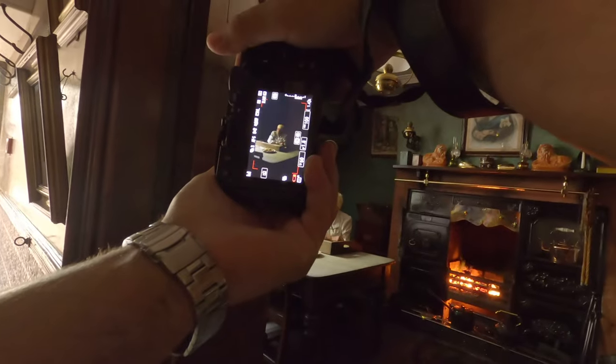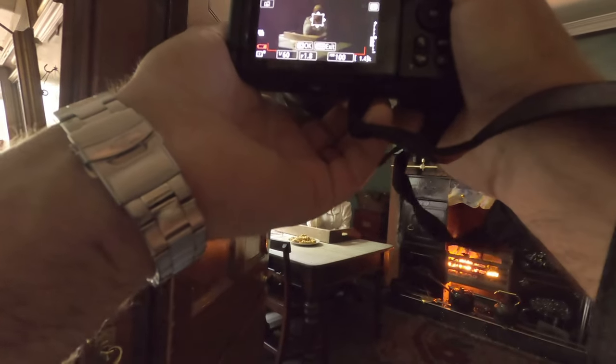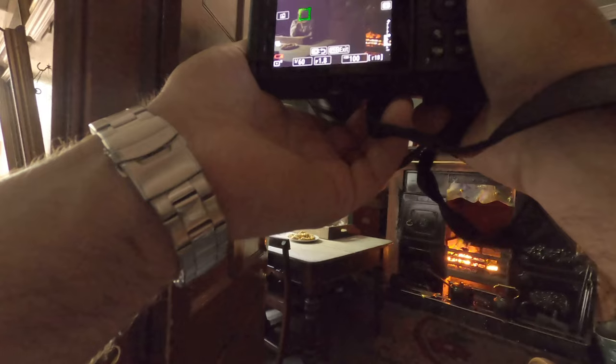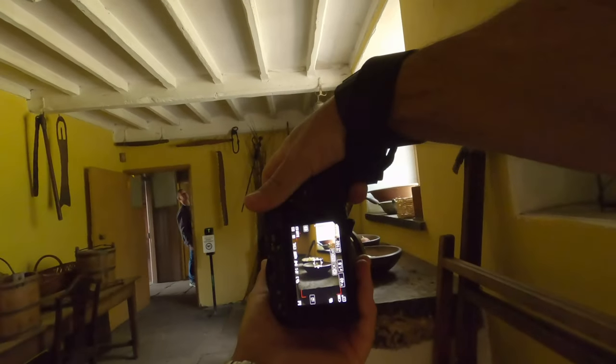Indoors, though — completely different matter altogether. No issues whatsoever. You can see everything. Here I'm shooting in a very darkened area; I can see the back of the screen. The lady's sitting at the table, I've got the fire going, picked focus — no problem. Using subject tracking, which is kind of how I like to set up the camera, it just worked really well. So indoors, brilliant for taking photographs. Outdoors, not so good at all.